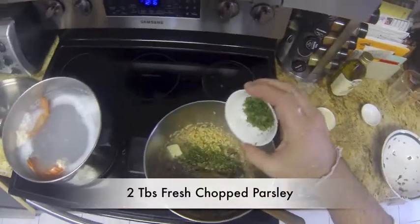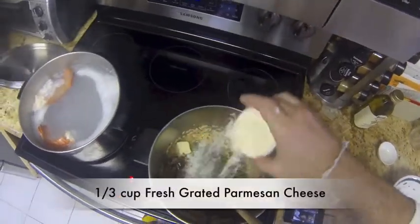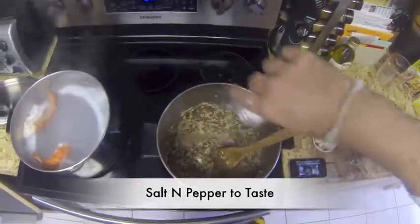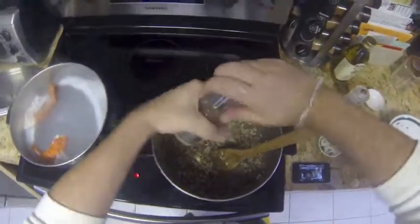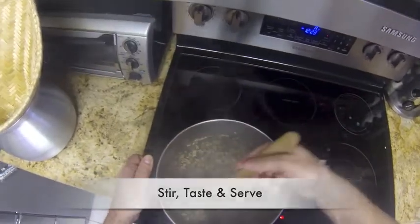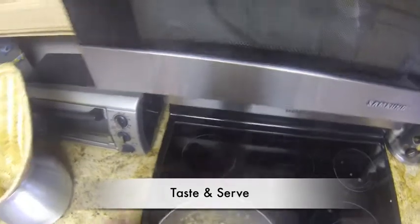Add some fresh thyme and a pinch of cayenne.